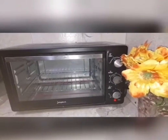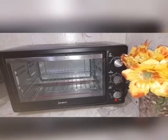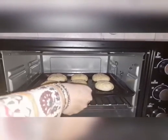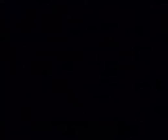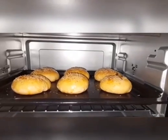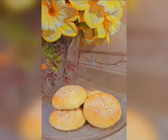Now sprinkle some sesame seeds. Bake the buns in a 200 degree centigrade preheated oven for 25 minutes. Now the scrumptious chicken stuffed buns are ready to serve.